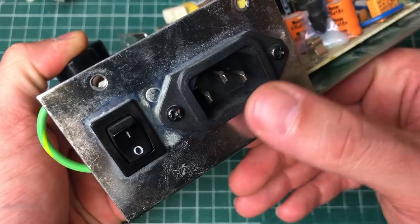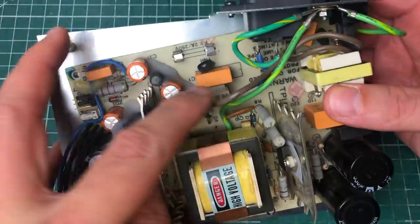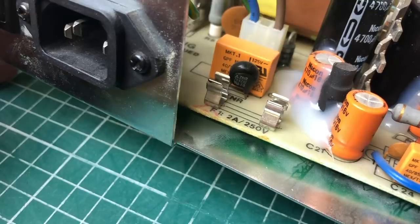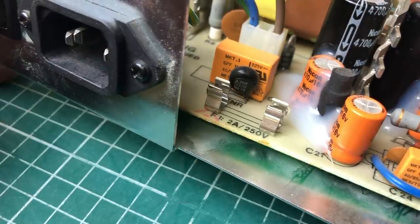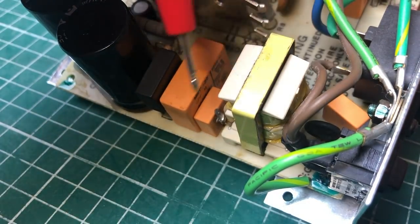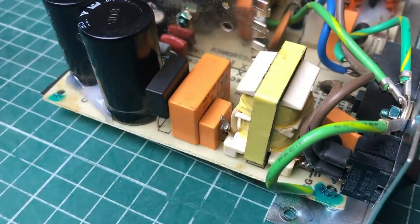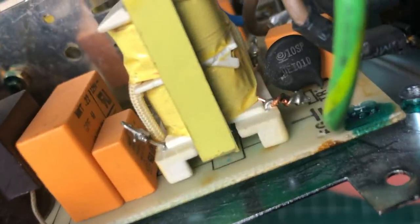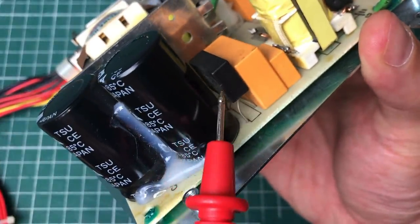Starting with the power input: we have the AC going into the supply via this connector, a fuse holder, a surge absorber, and a safety cap. We also have some filtering components — safety caps, a coil or inductor, sometimes called a line filter or EMI filter — and a thermistor here which provides a solution for the inrush current.